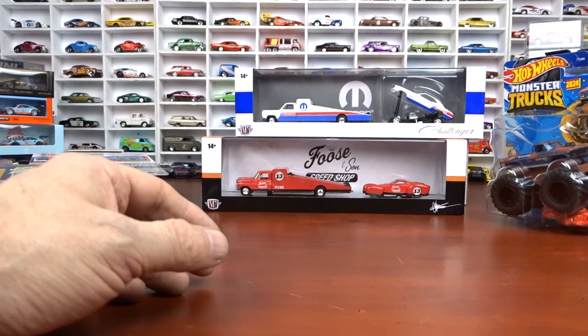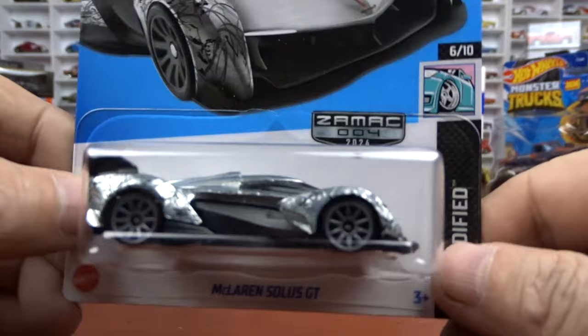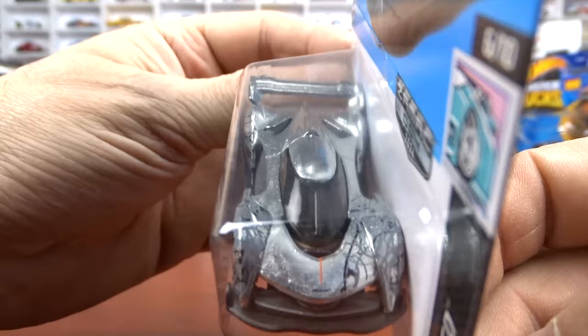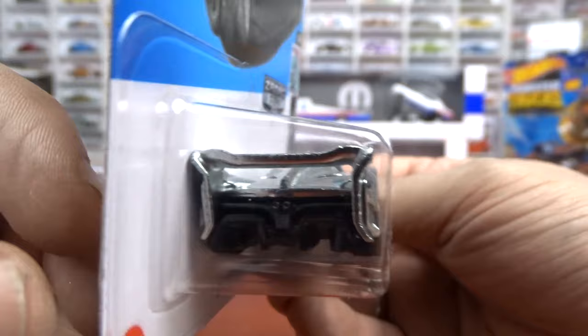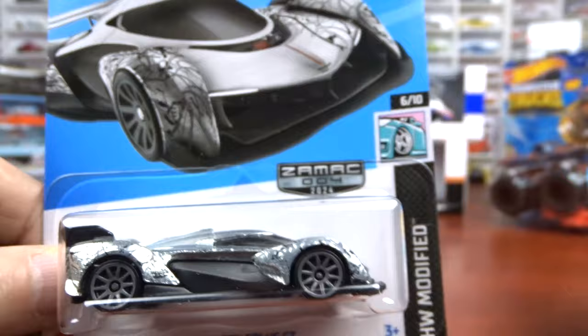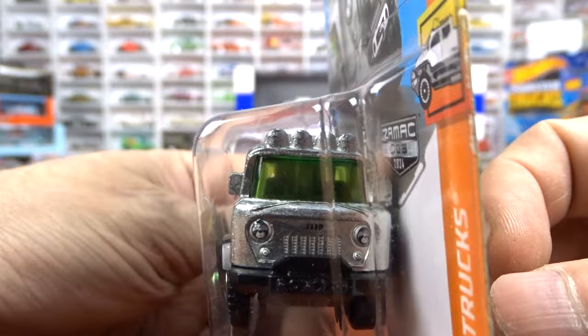Now we'll get into some mainlines - and there's actually Zamax in this set, so it's not really a set, it's just the ones I found. We got the McLaren right here - Zamax 2024. I don't quite understand the paint job they have on it, but it is different. Good to see this Zamax stuff. And the other one is the 57 Jeep FC - looks good in Zamax, not bad with the green and the green glass in her. Kind of a cool casting for sure.